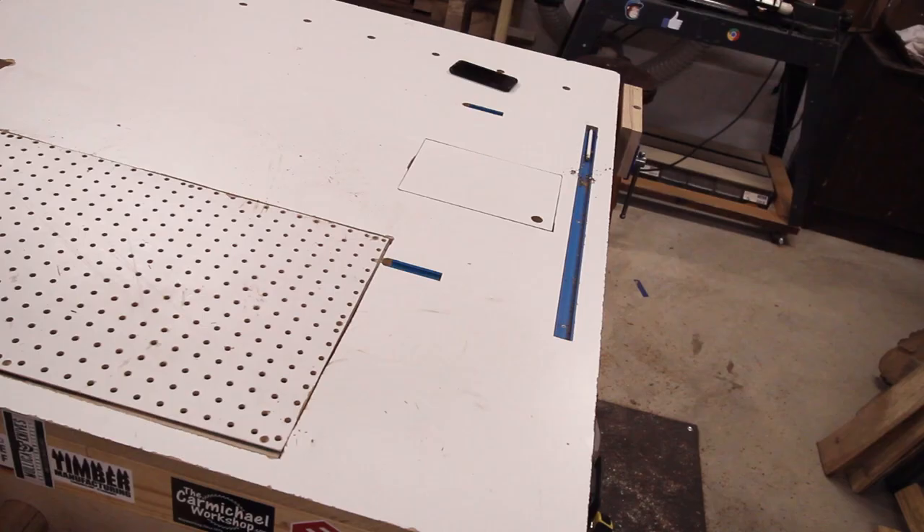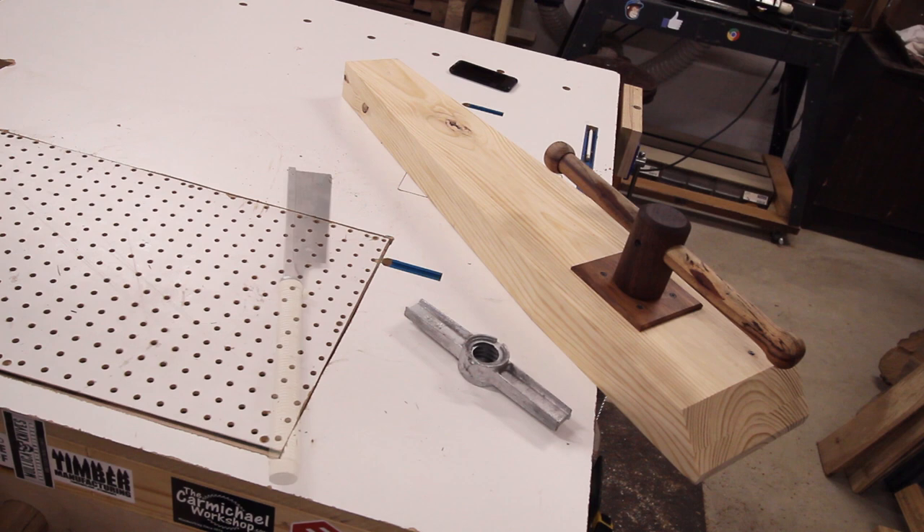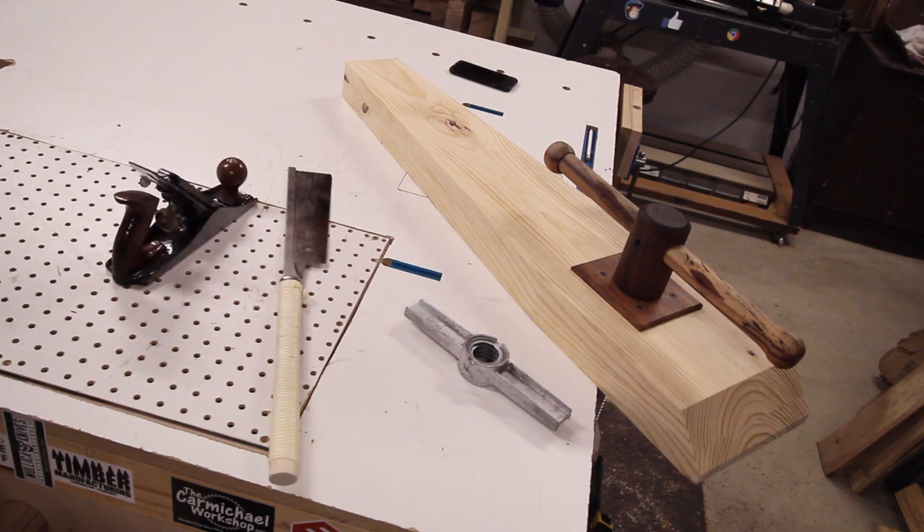A few items that we will need for the installation are the leg vise itself, the retaining nut that will be mounted on the inside of the workbench, a handsaw, a hand plane to clean up the top surfaces once complete. We did also use a jigsaw, router, and hand drill, though those aren't pictured here.